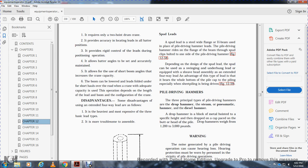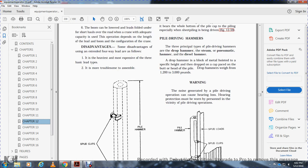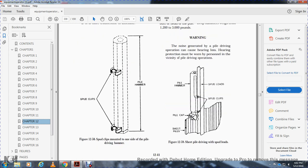Three principal types of pile driving hammers are: drop hammer, steam/pneumatic hammer, and diesel hammer. The drop hammer is a bulk metal weight hoisted to a specific height, then dropped down onto the head of the pile. Drop hammers weigh about 1,200 to 3,000 pounds. Warning: noise generated during pile driving operations causes hearing loss; hearing protection must be worn by all personnel during pile driving operations.